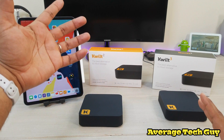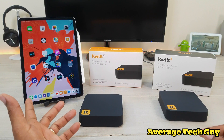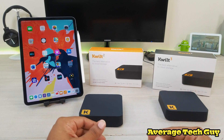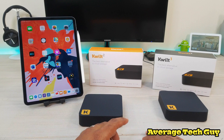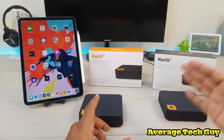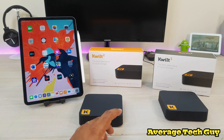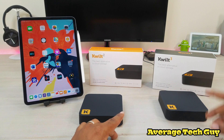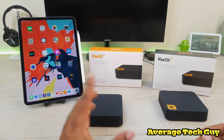The Quilt 2 boasts a 1.2 gigahertz drive, two USB 2.0 ports, 100 megabytes per second upload speeds, and it connects only to a 2.4 gigahertz network. The Quilt 3 has a 1.5 gigahertz processor, USB 3.0, 1 gigabyte per second upload speed, and connects to both 2.4 and 5 gigahertz networks.